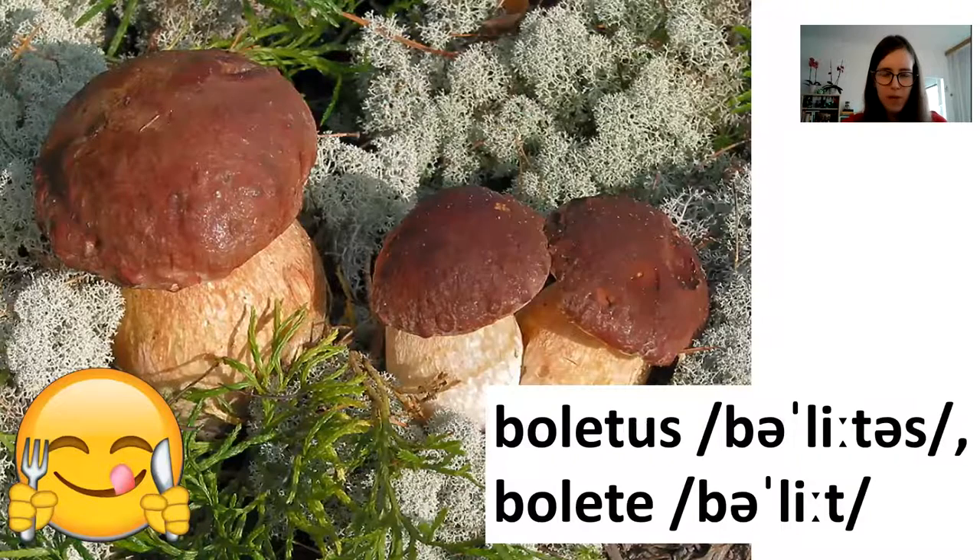This is one that Czech people are very keen on finding. It's called a boletus, or belit. There are many species of boletus. Usually you want the beautiful ones with a dark brown cap, nice yellow tubes, and a beautiful brownish or beige stem. But there are also kinds of boletus that are not good to eat. Some of the best ones can be the pine boletus, the bay boletus, or the cep.